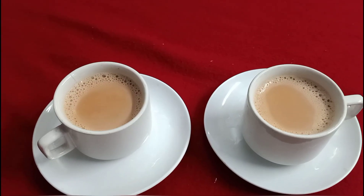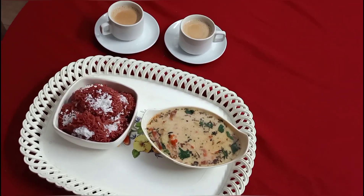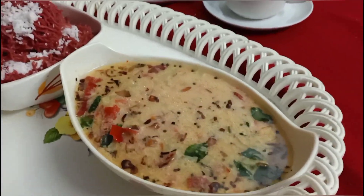My recipe has a nice taste. I prepare the potatoes and put them in the bowl. This is our breakfast and dinner, ready in about 70 minutes.